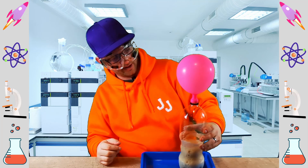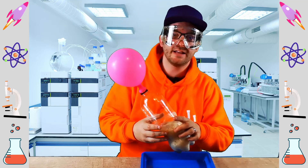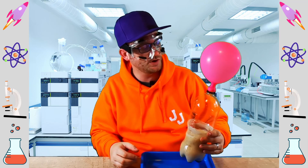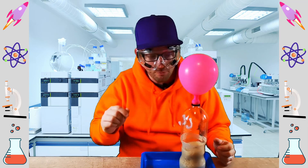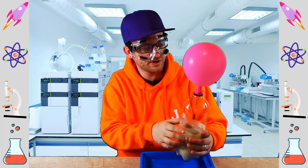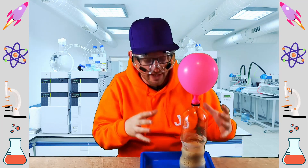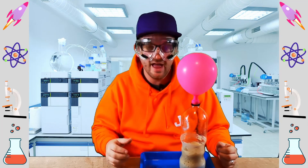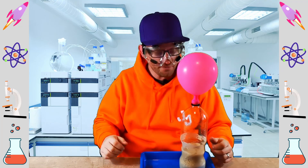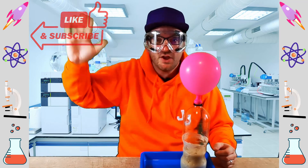That balloon's got pretty big — I don't think it's going to get much bigger. What a great success that experiment was, everyone! I hope you had fun today watching me do this experiment, and I hope that you can repeat this experiment at home and get some incredible results yourselves. I hope you learned something about chemical reactions today. Take care and check out our other science experiment videos, and don't forget to like and subscribe so you don't miss anything. Take care everyone, and I'll see you soon.